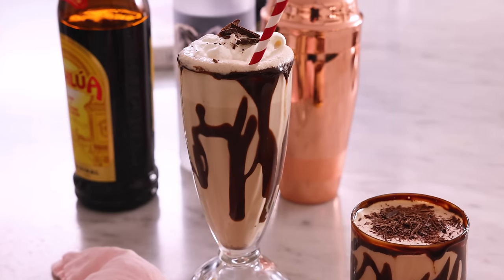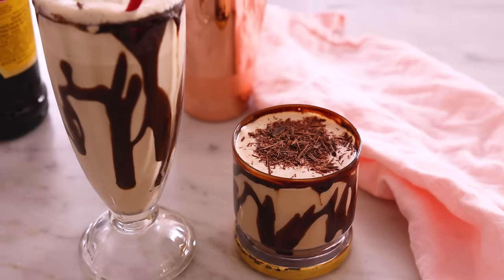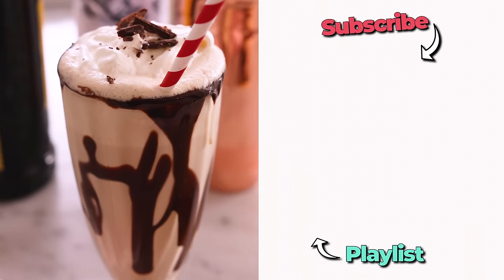These are both like criminally delicious and quite dangerous. I gotta say, ice cream has my heart, so I love the milkshake version of this, but they're both amazing. I hope you get a chance to responsibly try this out. And if you like this video, check out my cocktail playlist.